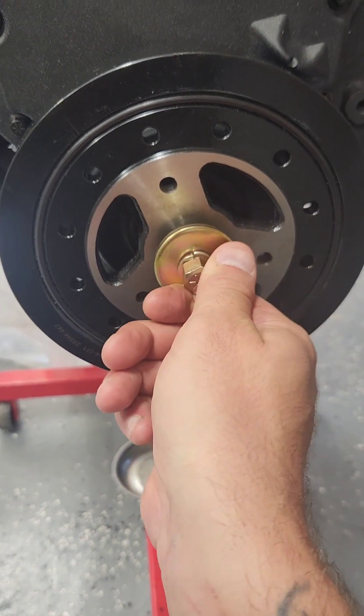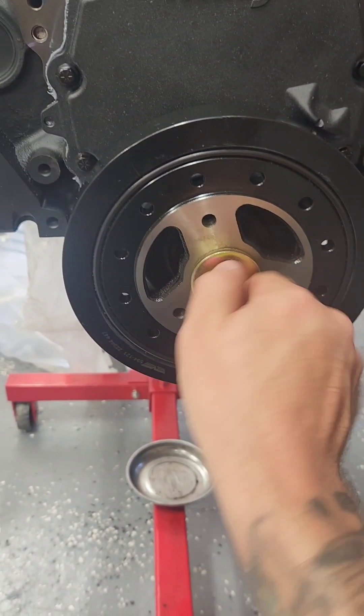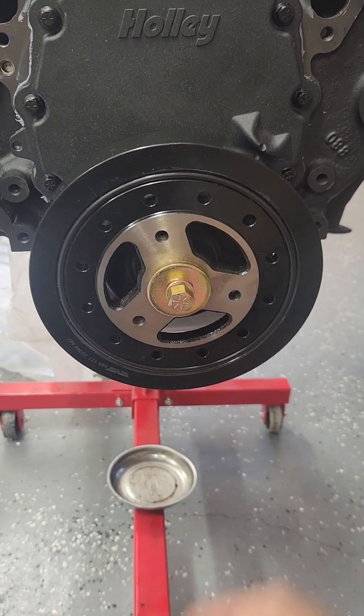If you try to pull your balancer on with the bolt, you'll break it in the crank and you'll have to drill it out. If you hammer this on, you're going to damage your main bearings in the motor. It's this simple if you buy the right tool for 10 bucks.